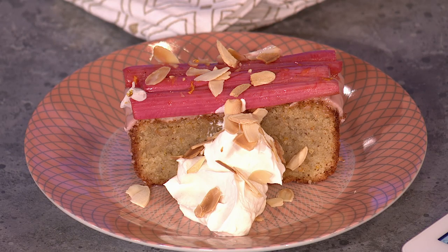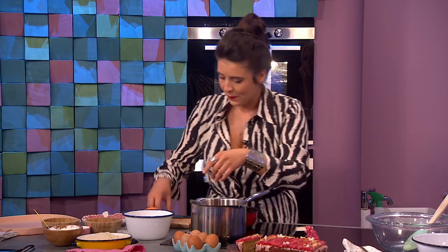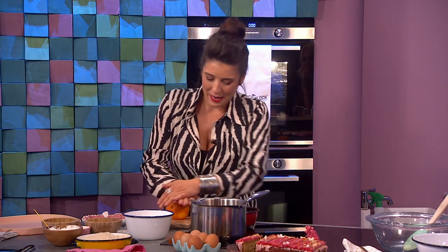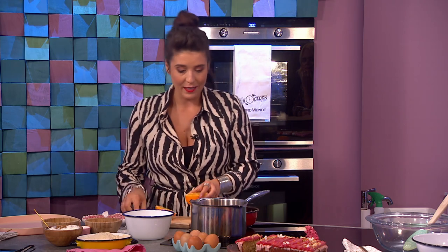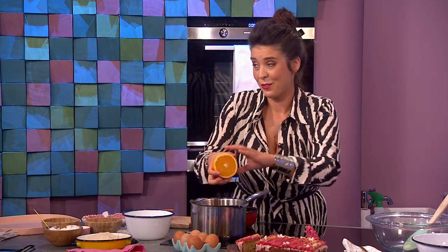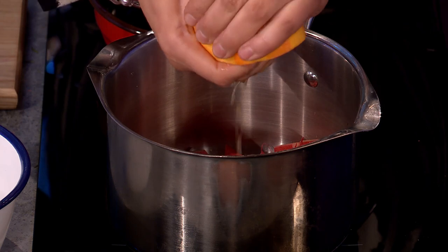I wanted to use rhubarb because it's coming into season now. This is forced rhubarb, so you'll see it's much pinker — that's the first rhubarb of the season. Forced rhubarb is grown underneath terracotta pots with an opening, forcing it to grow quite fast without light, which gives it a bit more sweetness, so it's not quite as tart. The first forced rhubarb was in Yorkshire, picked by candlelight.